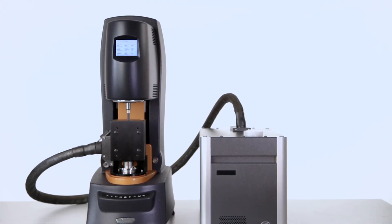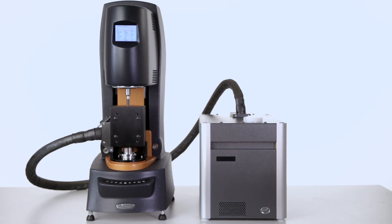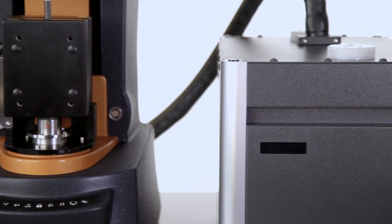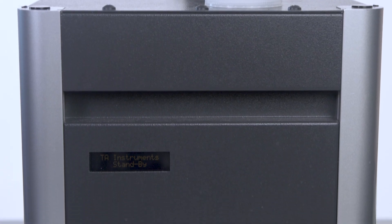Hello and welcome to another TA Tech Tip. In this Tech Tip, we will demonstrate how to set up the relative humidity accessory to a DHR rheometer. The relative humidity accessory on the DHR rheometer is a powerful tool which allows users to monitor the rheological property change of a material under both controlled temperature and humidity.